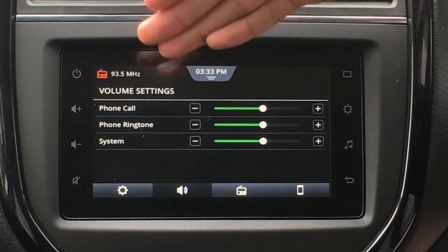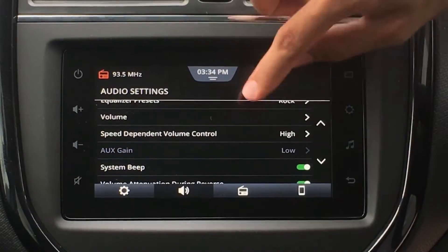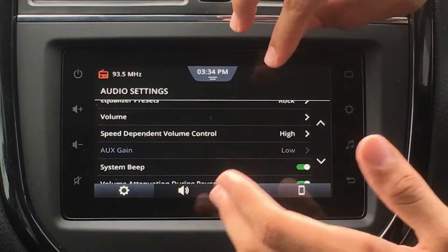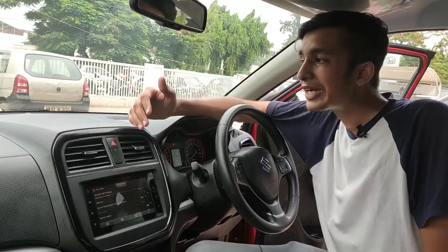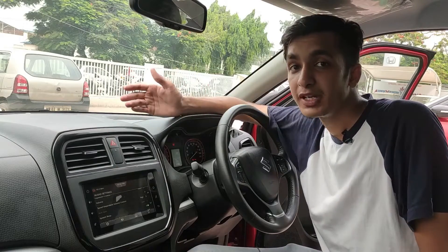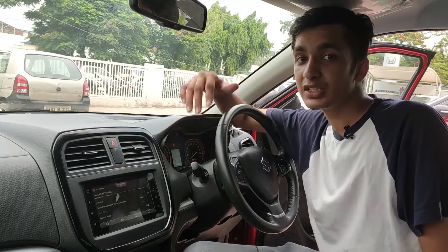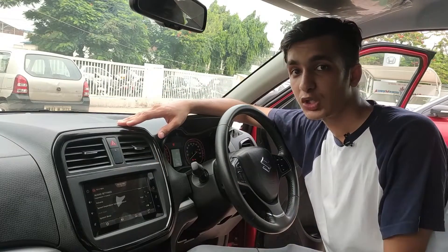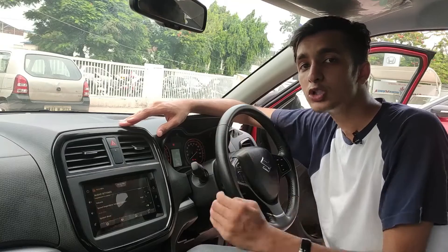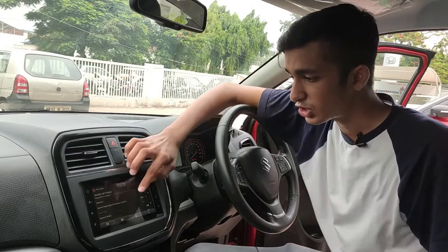Then we have Volume Control — phone call volume, phone ringtone volume, system volume — everything can be controlled through this display. And then we have Speed Dependent Volume, which you can set to high, medium, or low intensity. When you're driving at high speed, road noise is very high, so the system will intelligently turn up the volume by a few notches so that road noise doesn't interfere with your music. Similarly, if you're driving slowly, road noise is less, so the volume will be a little lower so you can drive more carefully. That is a really nice feature.